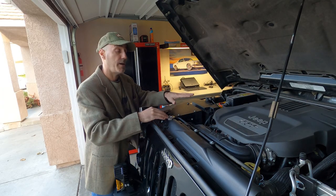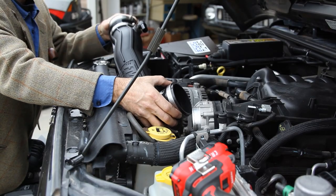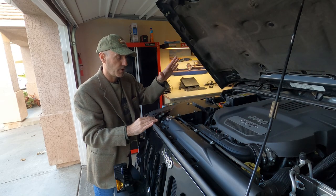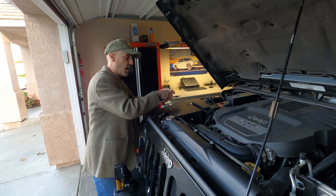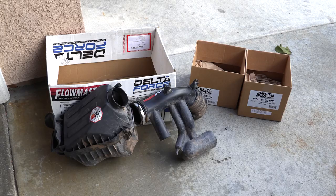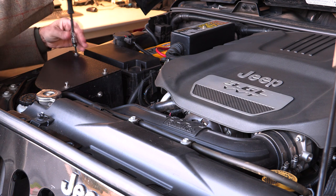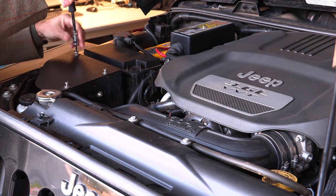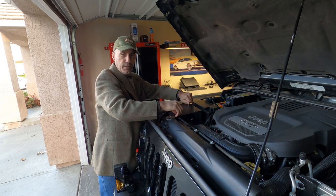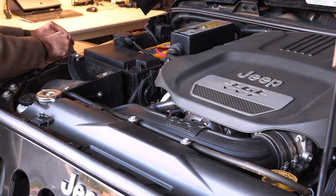Some of you guys may know I installed the Delta Force by Flowmaster cold air intake into the Jeep in January of 2019 — so almost two years ago as of shooting this video. I've had the same element in here the whole time, and it's the dry element. I opted for the dry element instead of the traditional oiled element. I had a K&N drop-in filter before this.